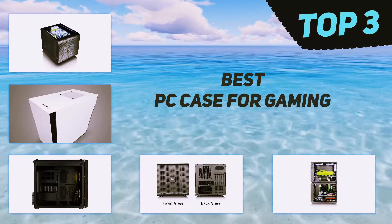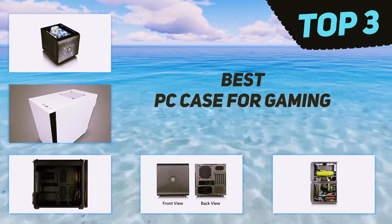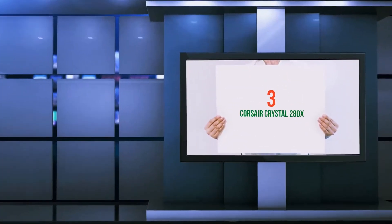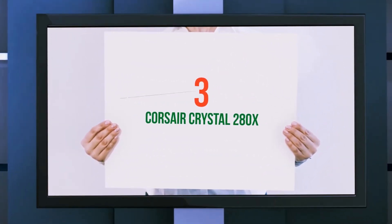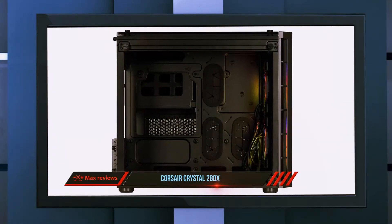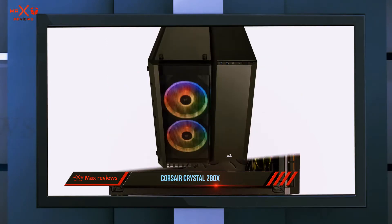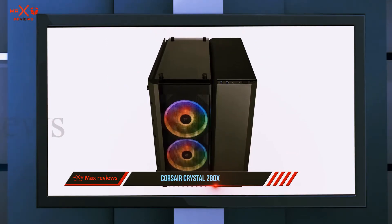In today's video we're going to check out the top three best PC cases for gaming. Starting at number three, the Corsair Crystal 280x RGB is an impressive micro ATX case. First of all, it looks very attractive.